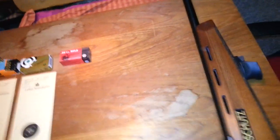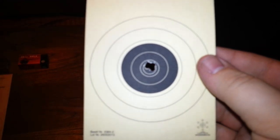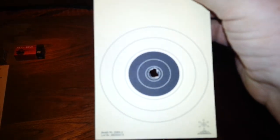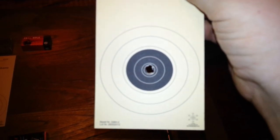Holy crap, that thing is hot! Remember, the blitz gets hot. As you can see, it's kind of match grade — plugs them in nice, just touching the edge of nines there. Perfect, within the perfectness.